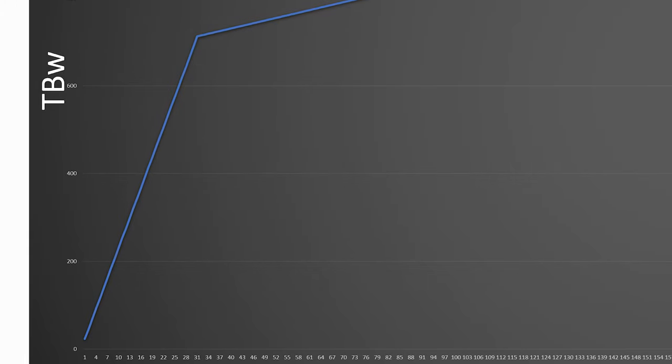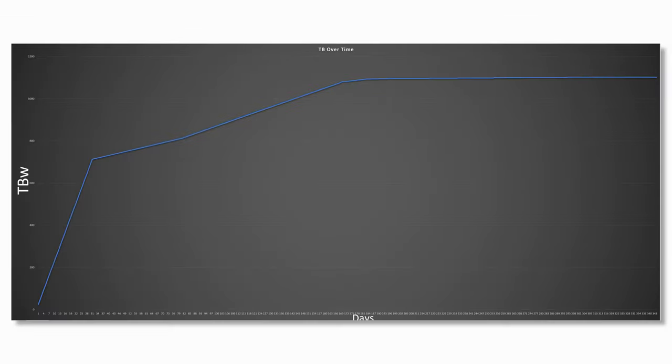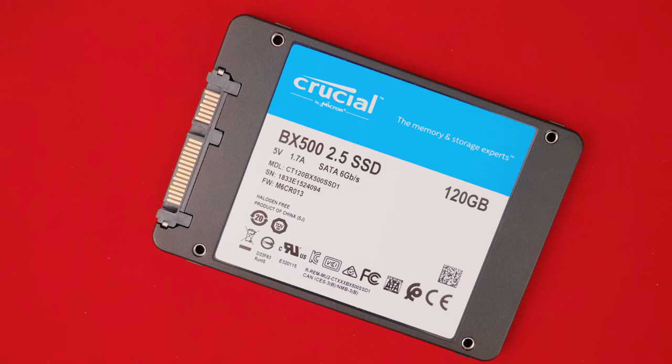There were errors everywhere. The Crucial disk management software was erroring out and going absolutely crazy. At one point it just stopped writing outright, just like the cheap SSD - I thought it had died, rebooted the system a couple of times, and it came back to life. About the 700 terabyte mark was when things really started to slow down and then it fell off a cliff to about two to three terabytes per day, around that 30 megabyte per second rating. The drive is only rated for 80 terabytes written and we got to 1.1 petabytes.